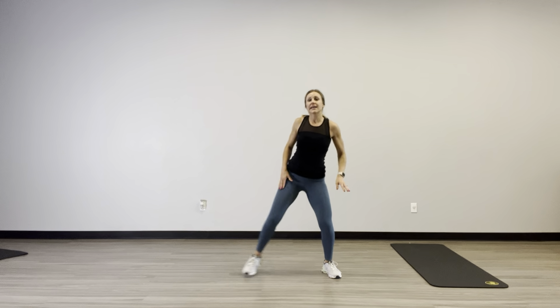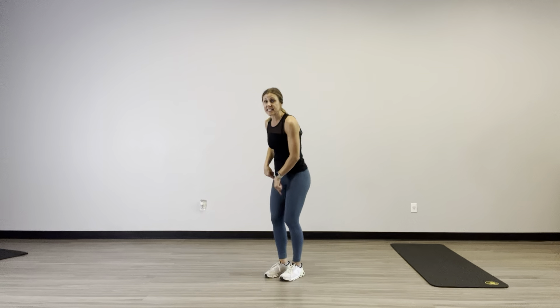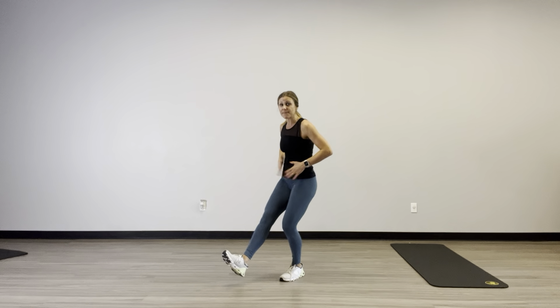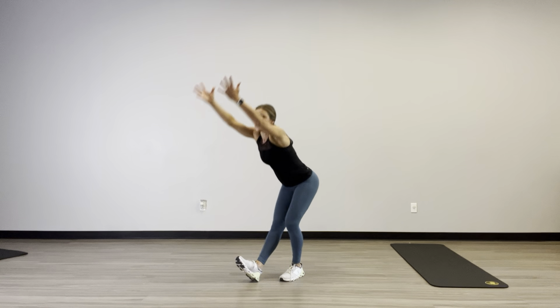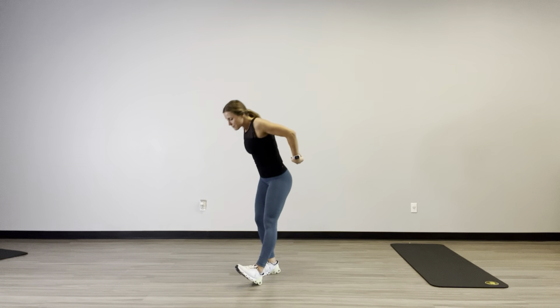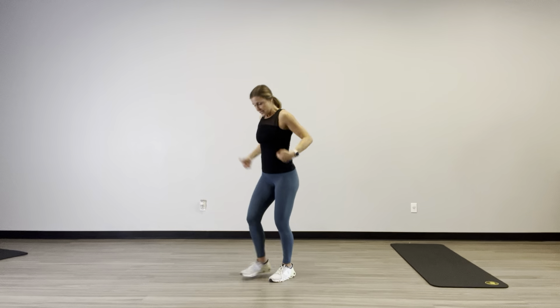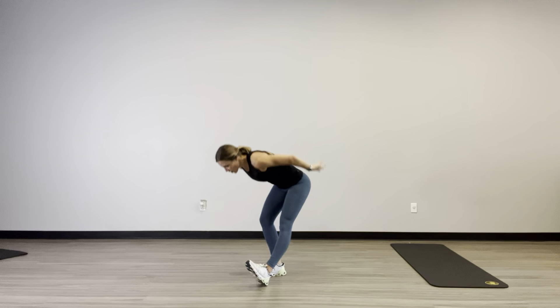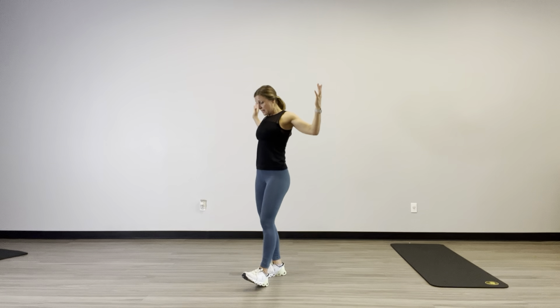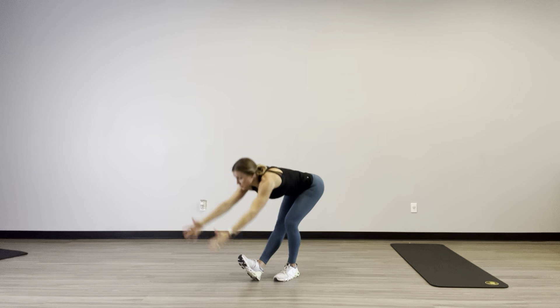And come on in. Wake up my hamstrings — and this gets into your calf too. Wake up that core for balance. Slide one heel out, hinge and scoop. Feel that from your hamstring through your calf. Go ahead and get into that chest and upper back. Great warm-up move — hamstrings sweep.